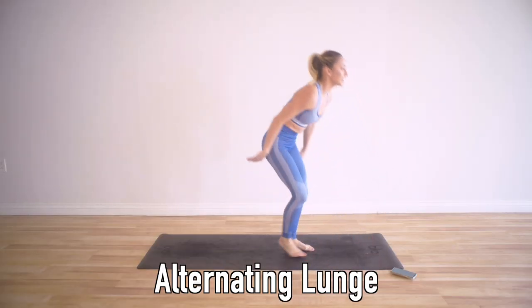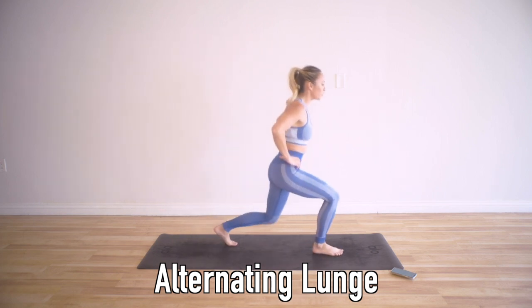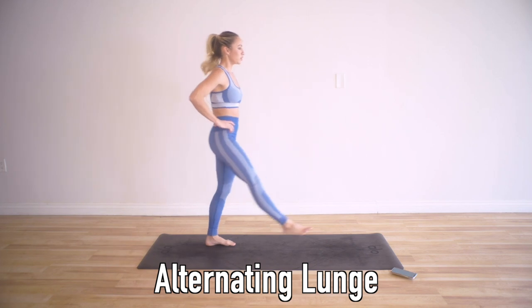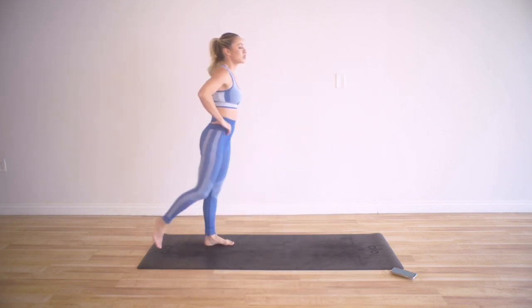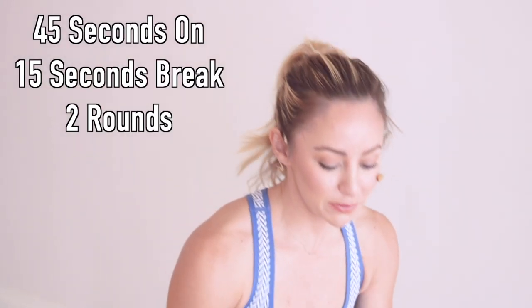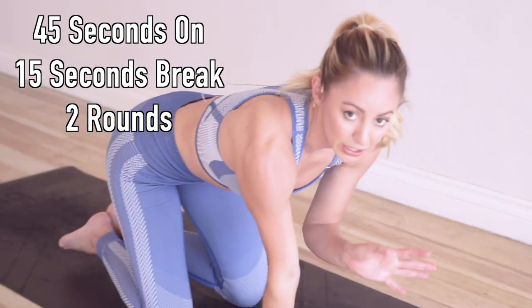Alternating lunge forward and back — this is going to really help with your balance. Go forward and then lunge it back. We have two legs, so the first round we will do one leg, and the second round we will do the other leg. I'm going to set my timer: 45 seconds on with 15 seconds break. We've got five moves and then we're going to take a break in between the rounds.